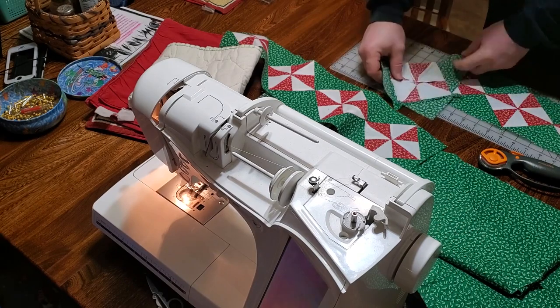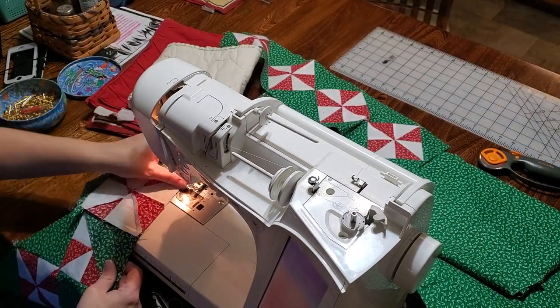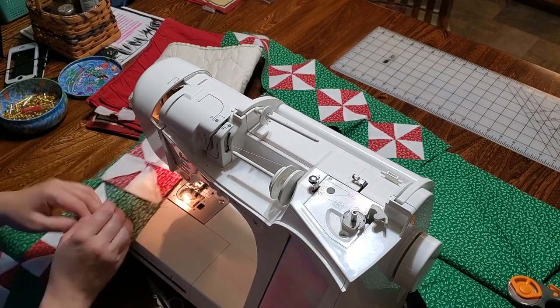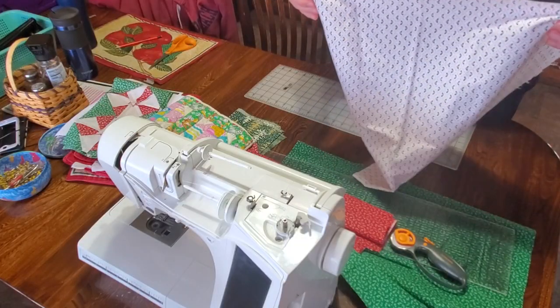Just repeat this pattern back and forth. Ta-da! Time to do the outside border.